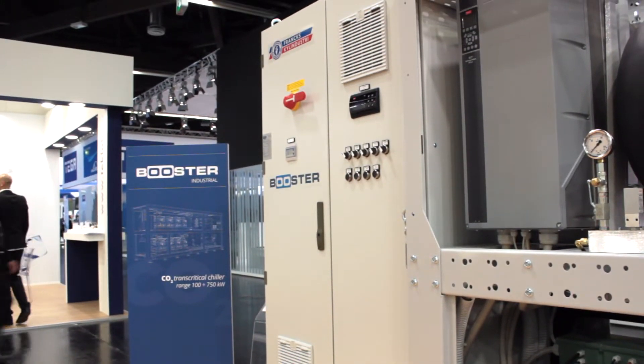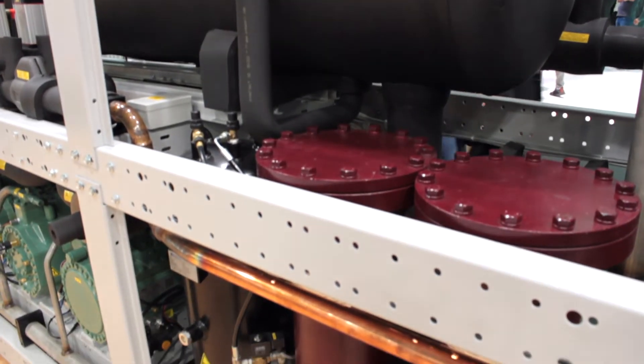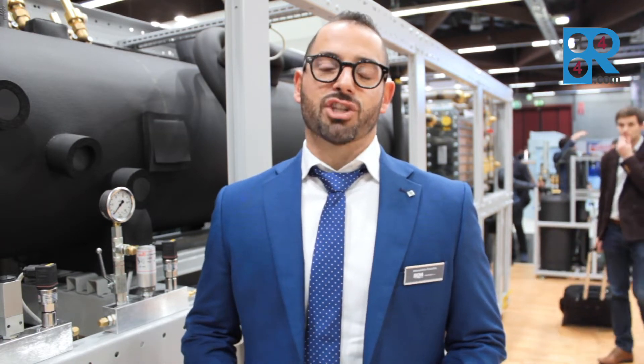The difference between the two systems is that in commercial applications we are using the standard raised-rated exchanger, and the solution is in a single frame, as you can see behind on my shoulder. The liquid receiver is in the same frame where we also install the plated exchanger for the secondary fluids. In this solution the brine can be mainly glycol and water, or any compatible brine for the exchanger.